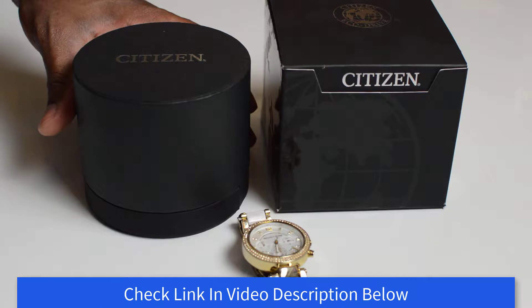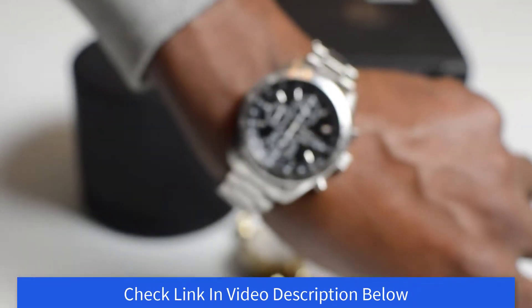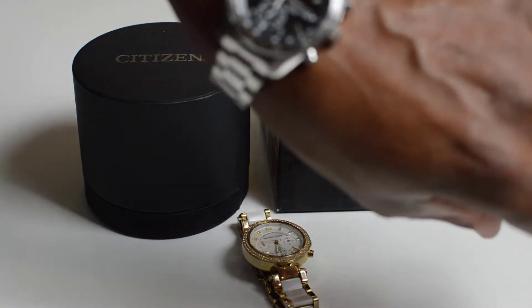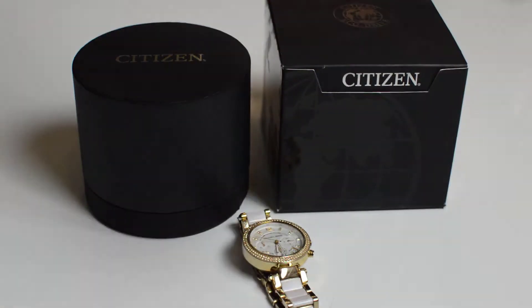The reason I'm saying that is because a few months back I had my Seiko watch, which I'd had for a number of years, and the battery did run out. I took it to the shop for them to replace the battery, and upon doing that they ended up damaging the watch and didn't want to offer any compensation.